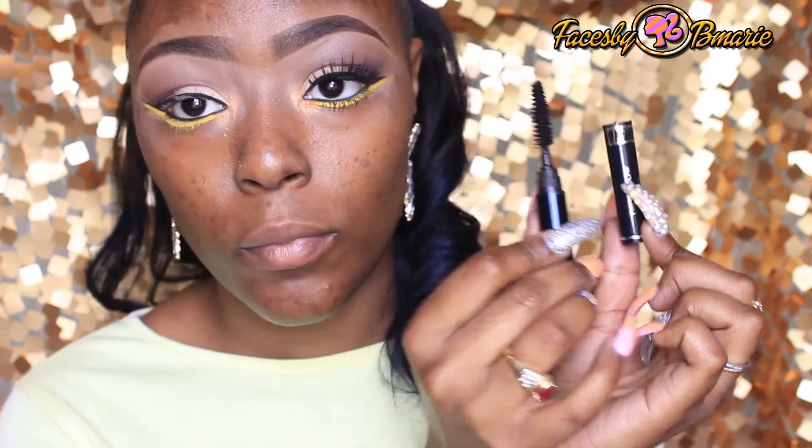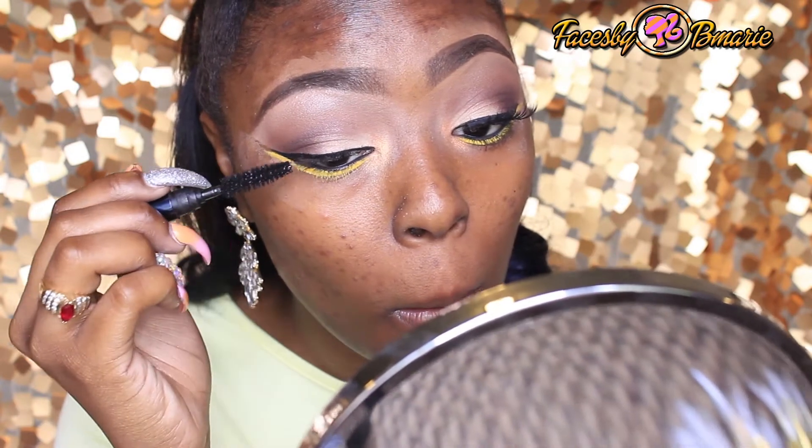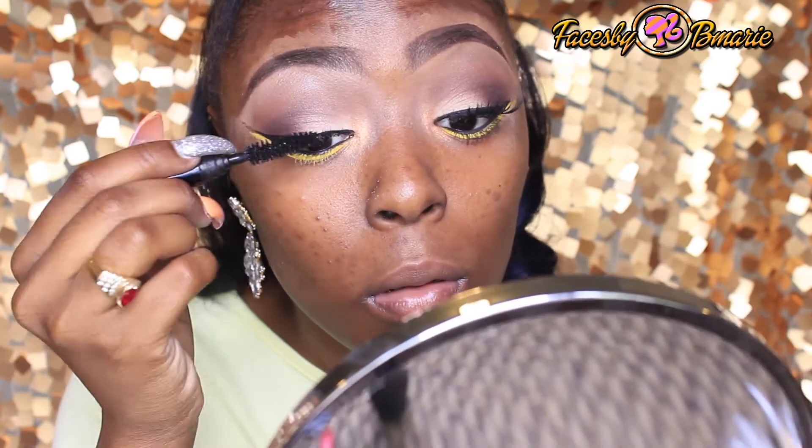Time to put some mascara on. I'm going to take the Dior Travel Size Mascara and do the upper and bottom lash line, and then I will do the lashes off camera.